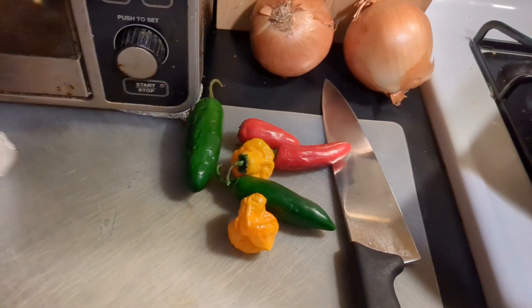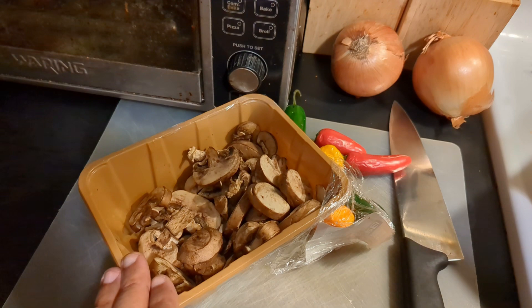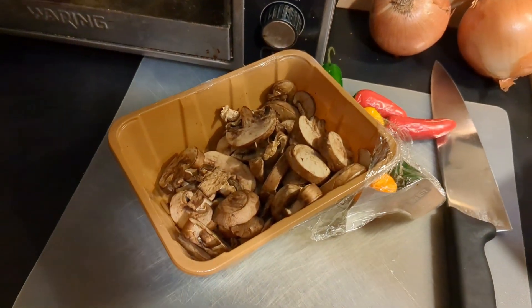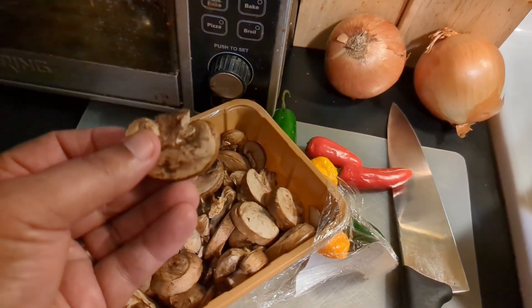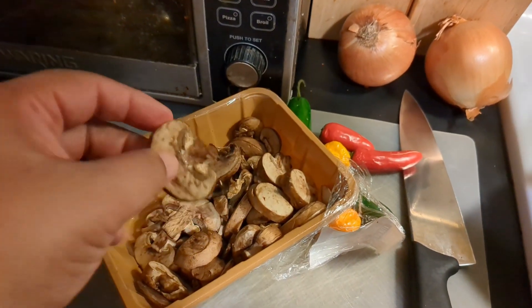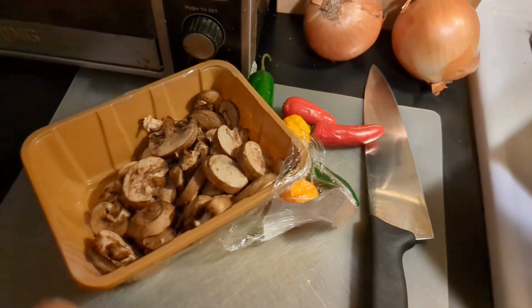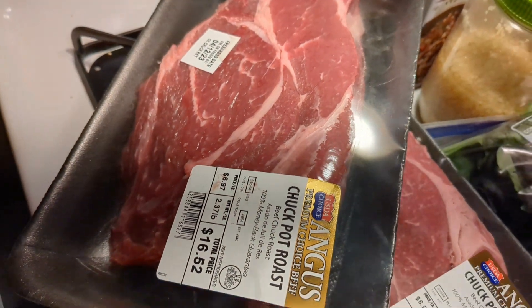I use mushrooms all the time in breakfast omelets and salads, but these are starting to get a little old. What I do is just throw them into the stew — they'll pressure cook fine. There's nothing wrong with them, they're just not fresh enough to eat raw in a salad. So I'm gonna chop up the onions, chop up the peppers, dump the mushrooms in — I've got a half stick of butter — dump that in, then chop up the beef into bite-sized pieces and the veggies.